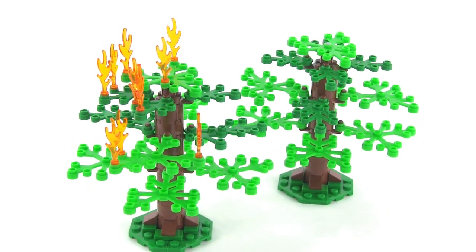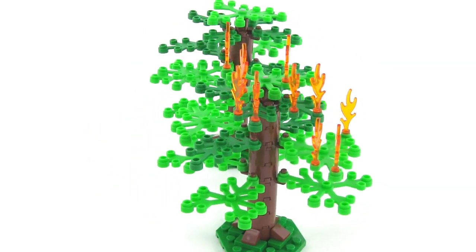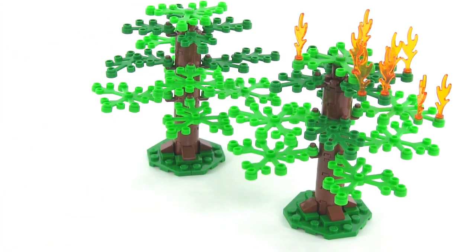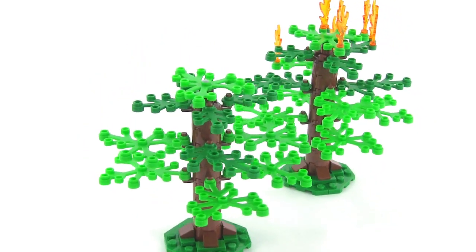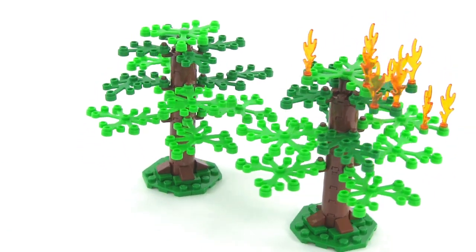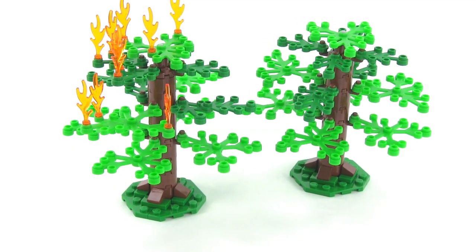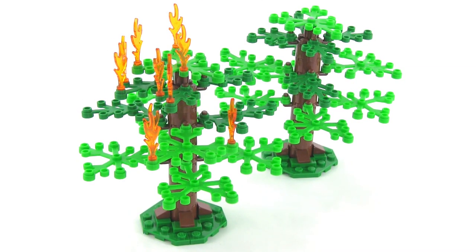And speaking of targeting, there's a target for you — a stand of trees. You get two trees that are very nicely built up, with lots of parts used. The two different colors of foliage with the regular green and the bright green, and just a lot of mass to the trees. These are especially nice for the City Series — most of the ones they do are smaller and simpler, but these are really proper. They even have little buttresses down towards the roots that make them look more sturdy. You get all these flame pieces and you can distribute them between the two trees if you like to make it look like a larger forest fire, or you can make it look like you're trying to stop the fire by taking the flame pieces off of one when it's all put out.